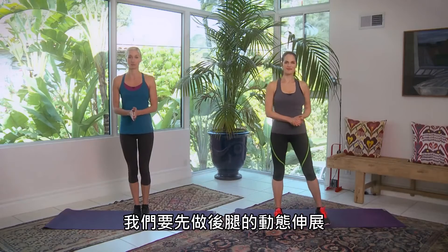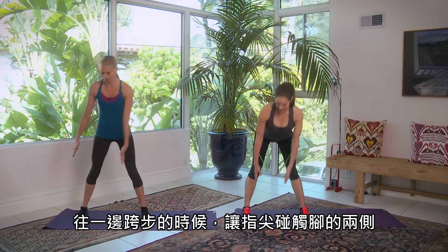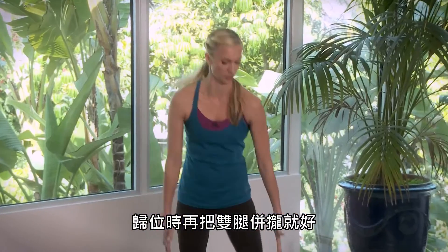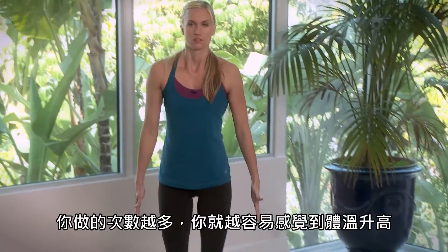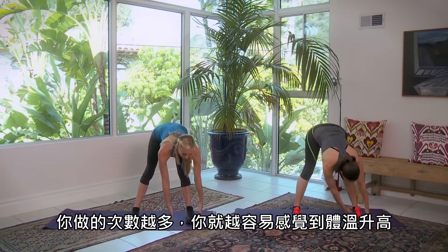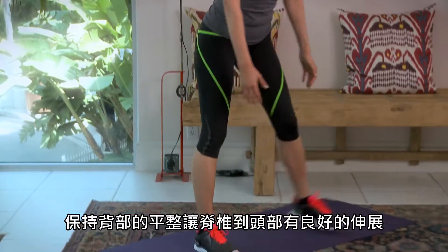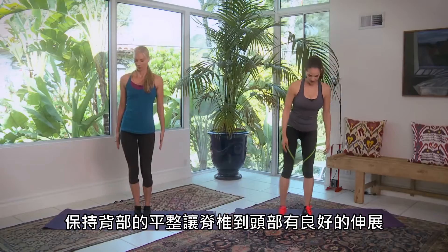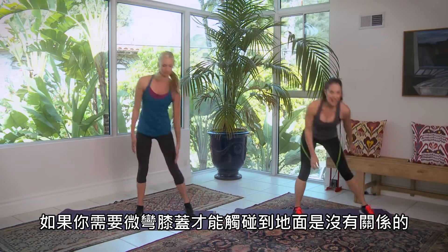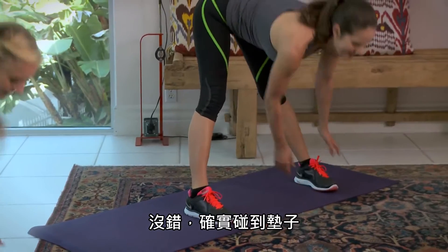We're gonna do a dynamic hamstring stretch. Legs are straight, back is flat. You step to one side, hands come up to either side of the foot, then step together. You're gonna get a little bit warmer with each one and go a little bit farther down — just let your body dictate that. You want to have a flat back here, extend through your head. Don't overextend your knees; you want a slight bend to your knee to protect them — a little cushion.